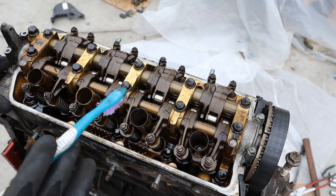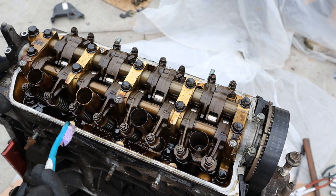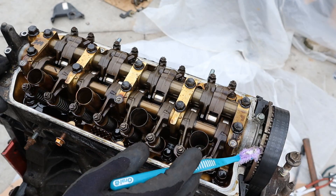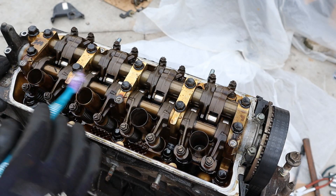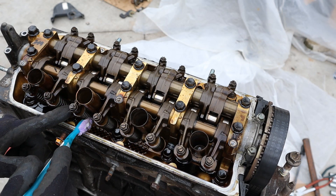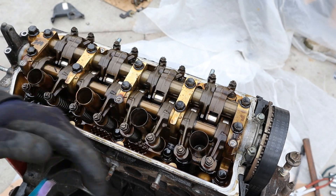Taking a look under the valve cover — this engine had 192,000 km on it and looks pretty decent for a mid-mileage engine. You can see it uses a single overhead camshaft powered by a timing belt, not a timing chain and not a dual overhead cam setup. As a result it has to use this roller rocker arm setup in order to take the camshaft position and directly act on the valves, whereas in a dual overhead cam setup the camshaft would directly act on the valves itself.